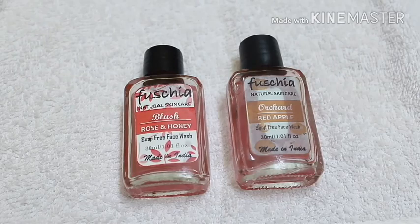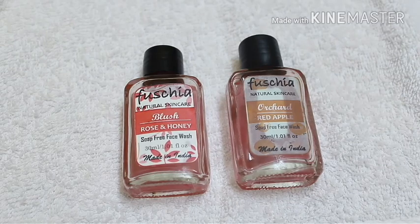Comparing these two face washes — I have used both of them for about a month each. I have to say, try the Orcha Red Apple face wash — it is a must try. The Blush one is also a must try if you like rose fragrance; it's just not a cup of tea for me. Right now go to the Fuchsia website — I will put the link in the description — buy these two face washes, try them out, and come back and comment which one you like most and why. Follow me on Instagram and Facebook for more details and small reviews.